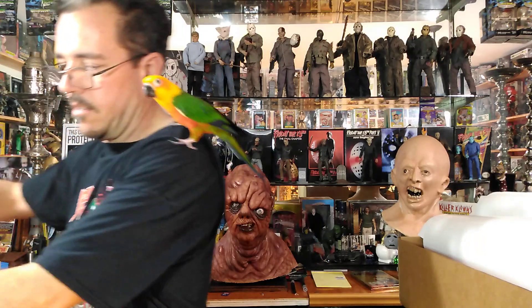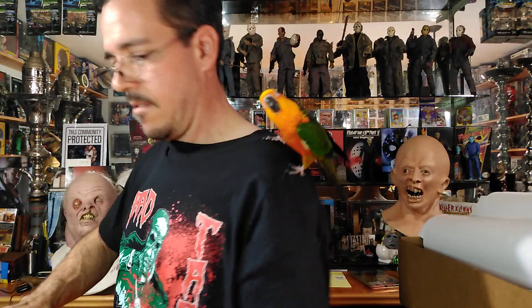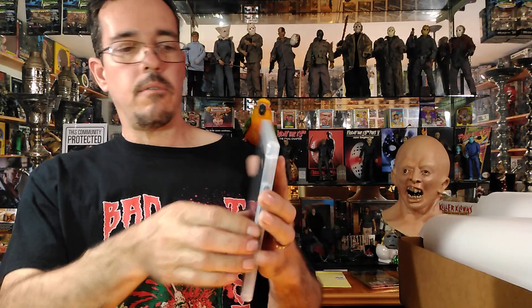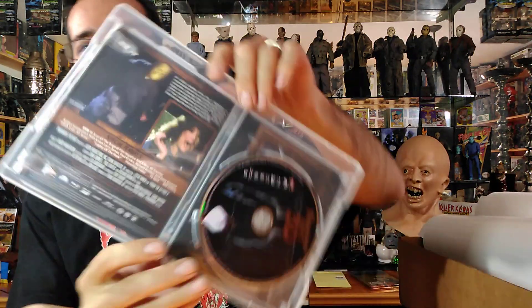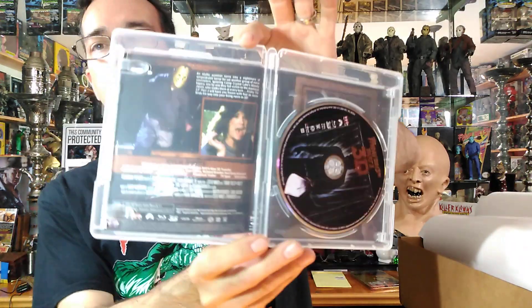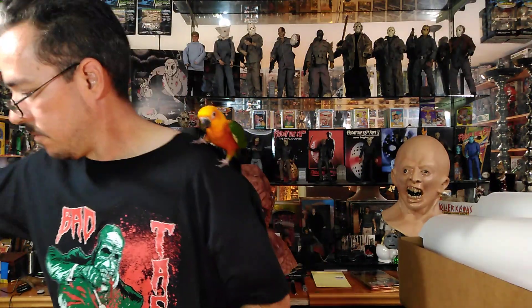There's Part 3 in 3D, and this does have the side-by-side format for 3D TVs, which I do have, so I'll be able to watch that. I have watched the real 3D version before on my 3D TV but it was a pirated version, so it's good to have an actual copy. The 3D on this is definitely better than the blue and red glasses, I know that for sure.